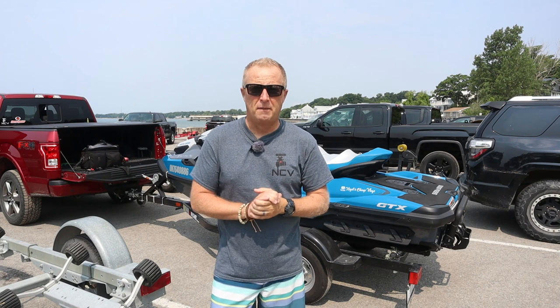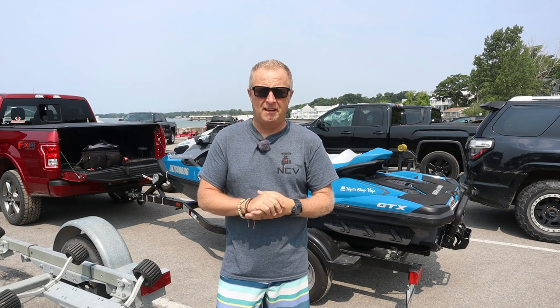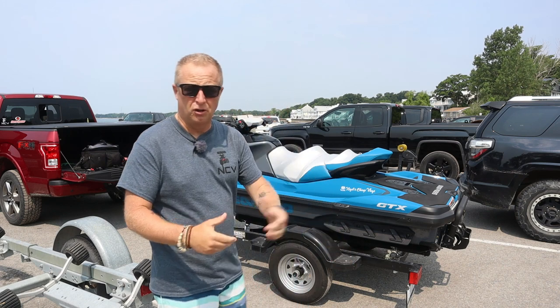Hello to you all and welcome back to my channel. My name is Nigel and if you're new here, the channel is Nigel's Chief Vlogs where primarily we do exploring the Niagara region, Sea-Doo videos and storm chasing.